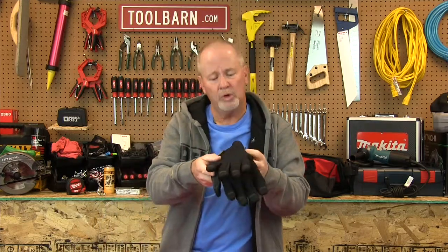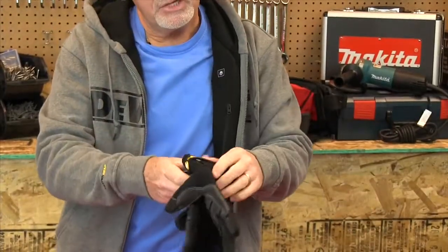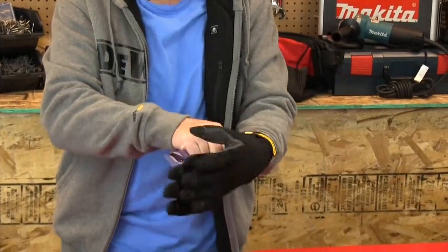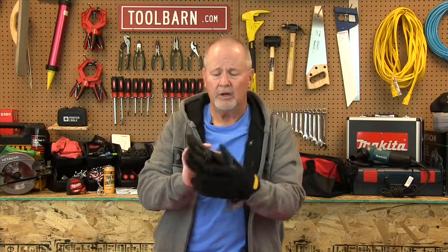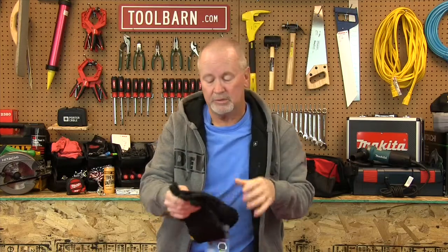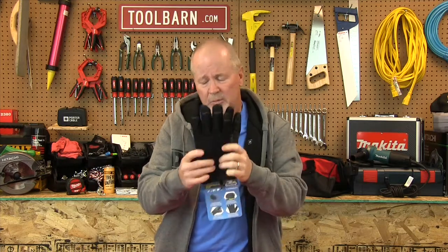If you're looking for something a little warmer, these are Waterproof Winter Plus gloves from Youngstown. These are also very good gloves. They do help you keep your dexterity as well, but they are warmer, they're waterproof, and an excellent choice if you're working outside in a lot colder weather. Consider these from Youngstown.